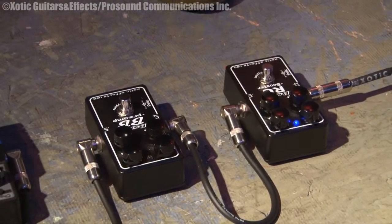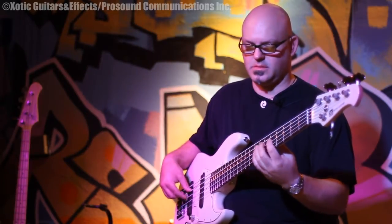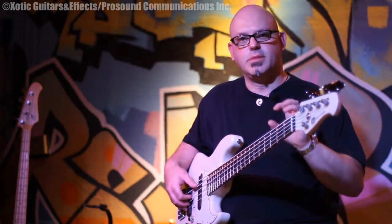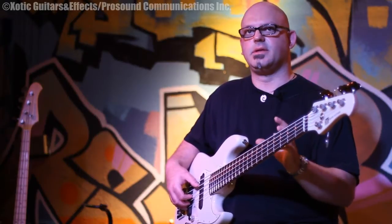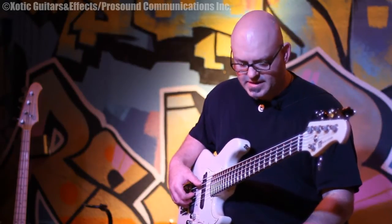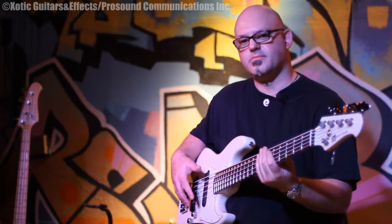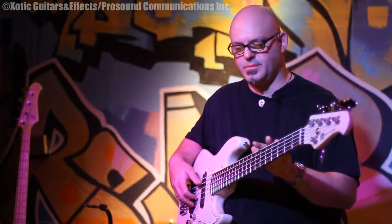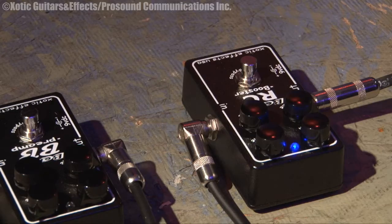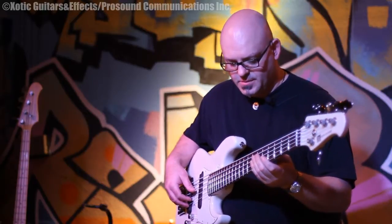Now here's the pedal on. It really just makes the notes clearer and deeper, but in a way that makes it so much clearer that it's so nice to have. I have the volume matched, so it matches basically the volume of the bass itself. The gain is up about halfway. Add a little bit of treble, especially if I use some harmonics. The harmonics really come through with the pedal on.